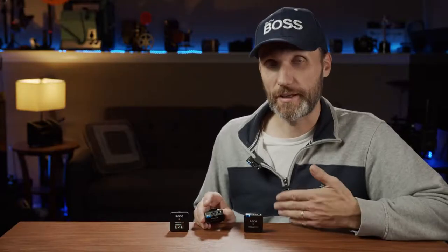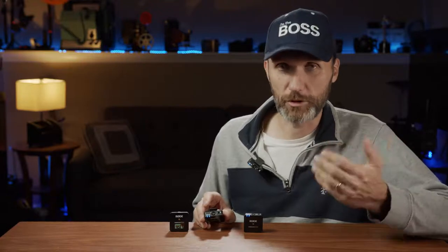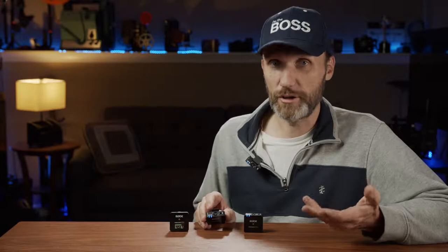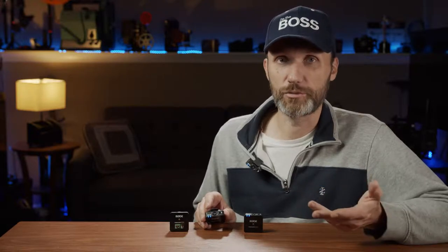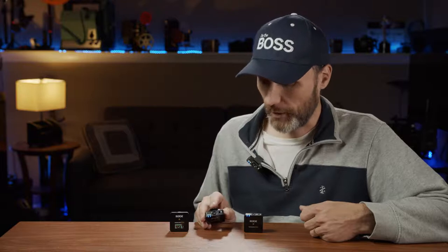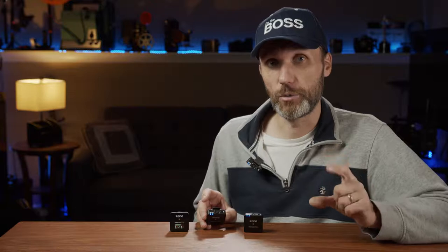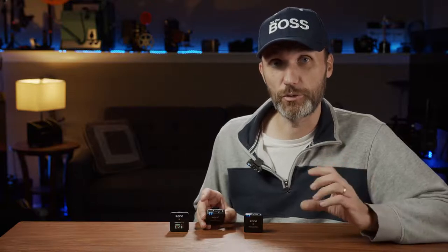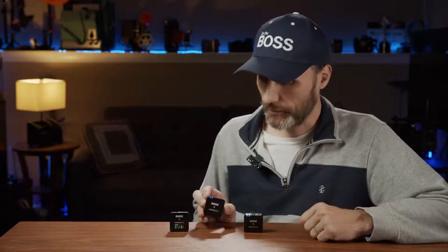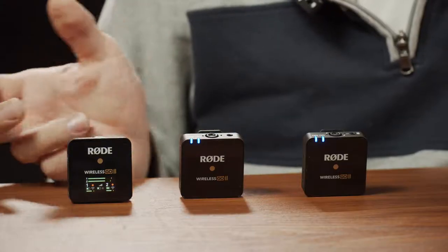There's also a 3.5mm jack for an external lavalier microphone, which doesn't come with the standard kit — you'd need the more expensive version or buy the mic separately. If you have the previous version's lavalier mic, those will work great. You can also connect Rode shotgun microphones or any 3.5mm mic. Even XLR microphones work if you use the Rode XLR-to-3.5mm adapter.